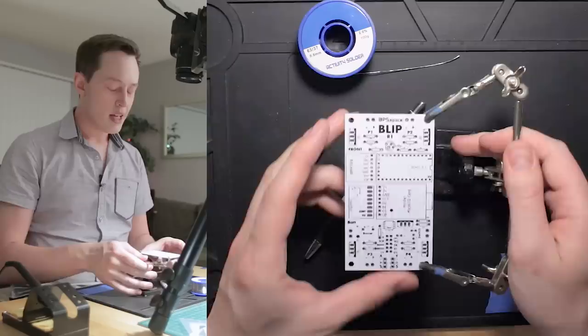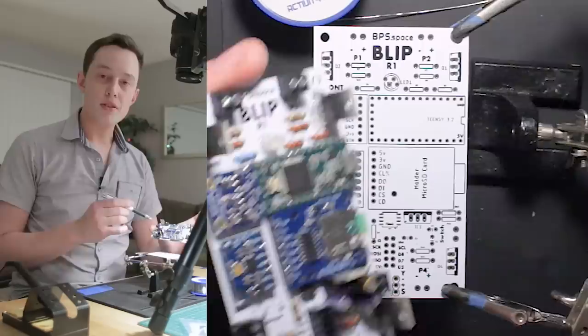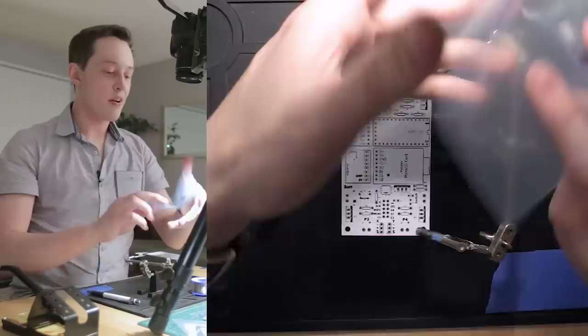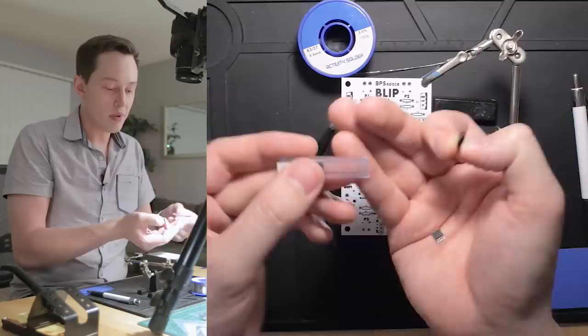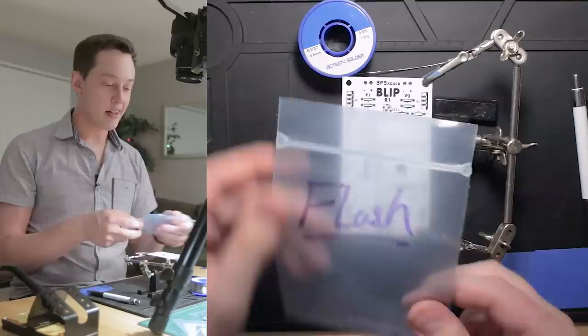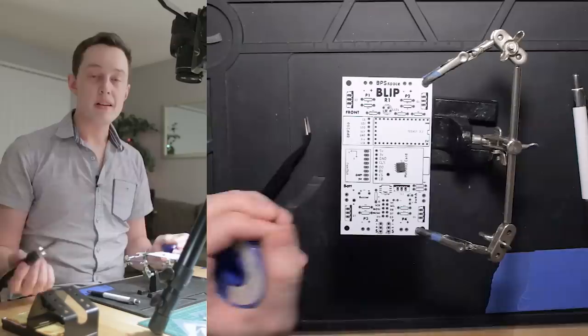The first component that we want to put on this Blip Board is the flash chip. The flash chip goes right here — it's this tiny little place in the center. On the finished board, you can actually see it right in the center, slightly below one of the other boards. So we actually want to apply this component first before we move out to the rest of the board. I'll go ahead and turn my soldering iron on to let it heat up, and then we'll search through my pile of components to find our flash chip.